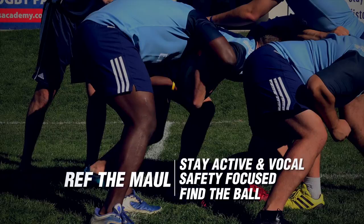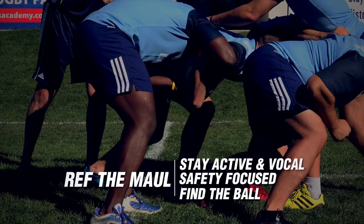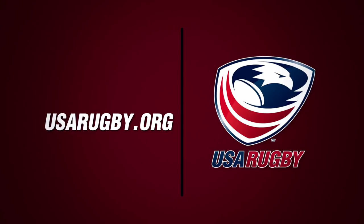Please refer to the game management guidelines at usarugby.org for more information on coaching and refereeing the maul. Remember, learning and teaching safe rugby is all our responsibility.